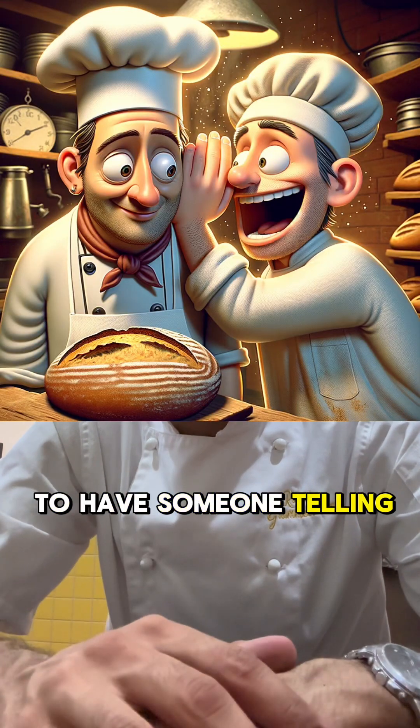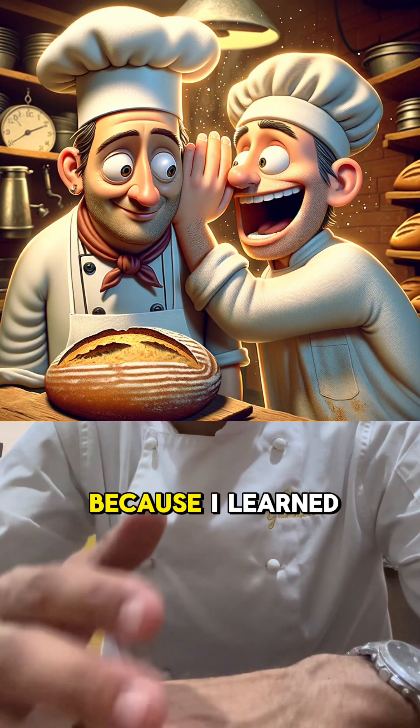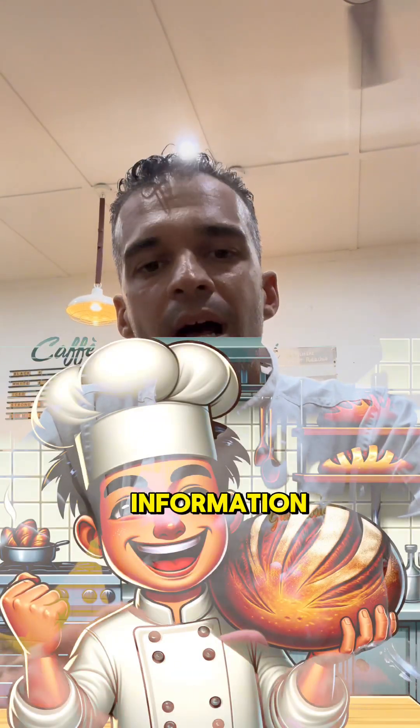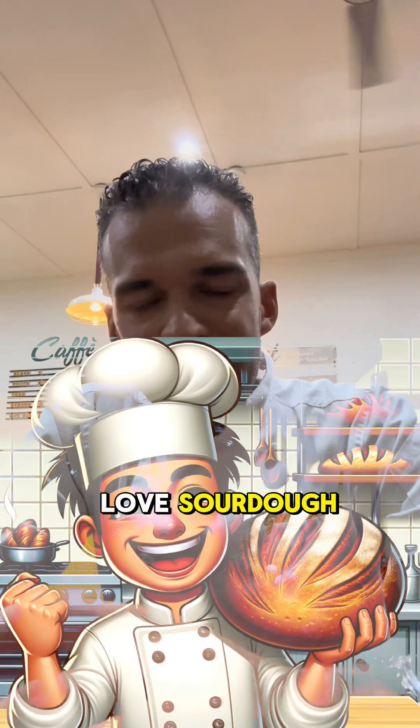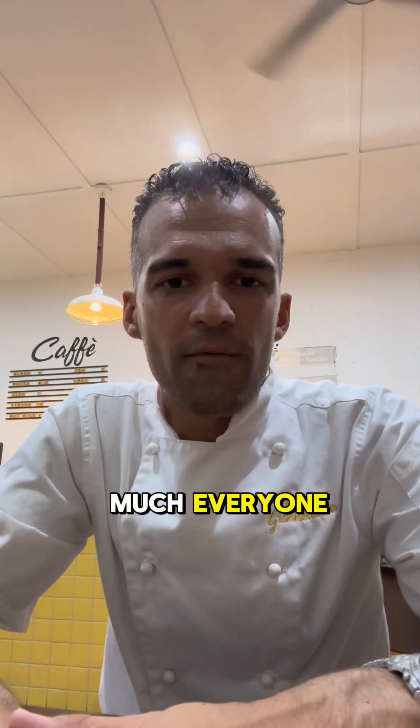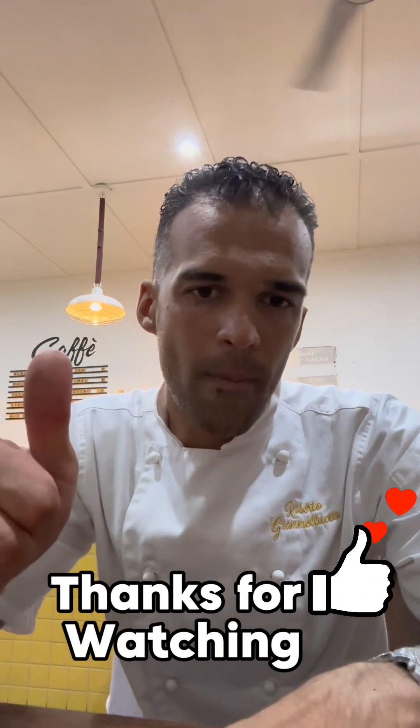I hope this video revealed a lot of the science and the 'why' of sourdough baking. I wish when I started, someone had told me all of these things, because I learned from my mistakes. I'm really glad you can get all this information. Keep baking, love sourdough, and spread the knowledge. Thank you so much everyone for sending your questions — I'll see you on the next video. Ciao belli!